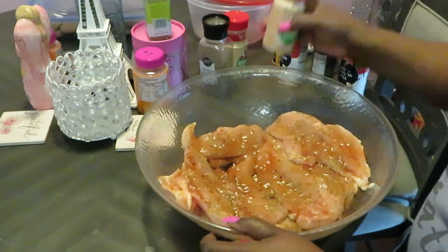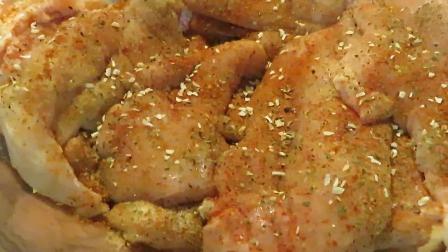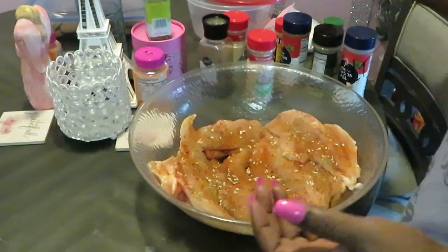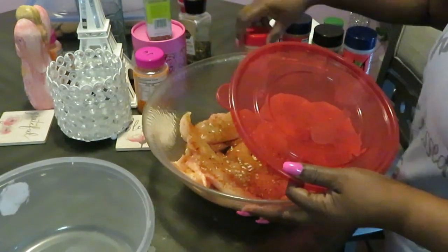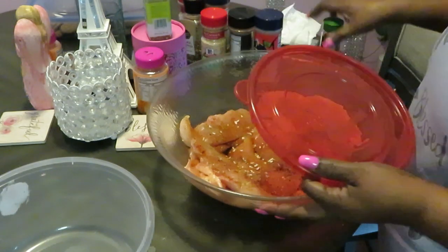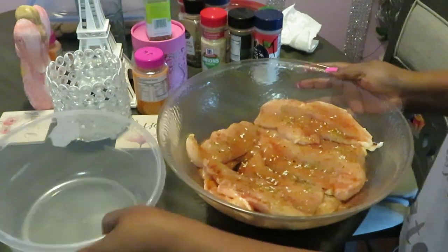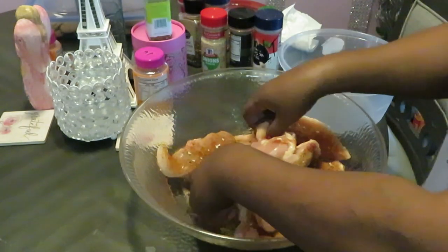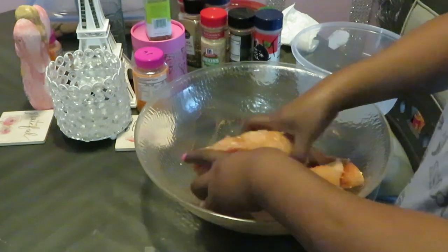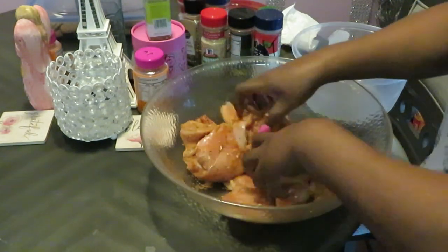All right, we've got all our seasonings on there. Let me give y'all a close-up of all that goodness — looks good, looks delicious. Now, basically all I do is move this around with my hands, just toss our chicken around. We want to make sure everything gets all nicely coated, everybody getting seasoned, rubbing that seasoning in.